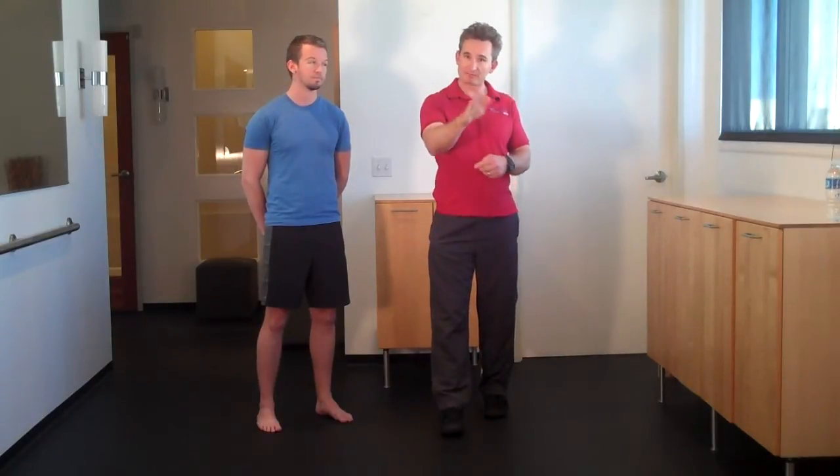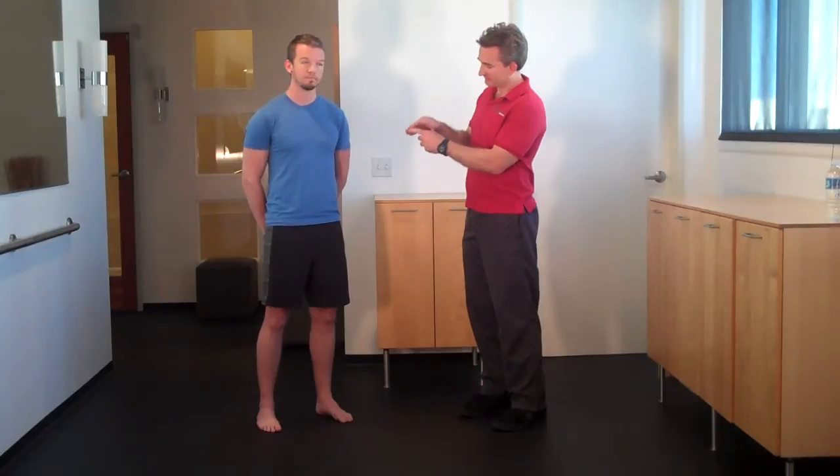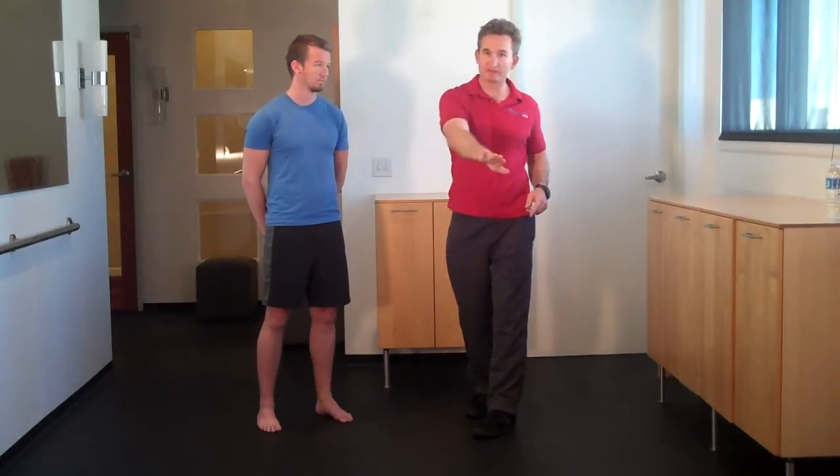The plantar fascia is the connective tissue that runs underneath the foot and can become irritated in people that overpronate. Overpronation is when the foot collapses too much and too quickly towards the inside of the body. When that happens, the arches or the structures on the bottom of the foot tend to get overly stressed as the foot collapses time and time again without the muscles of the hips and the leg decelerating or slowing the leg down as it collapses over the ankle.